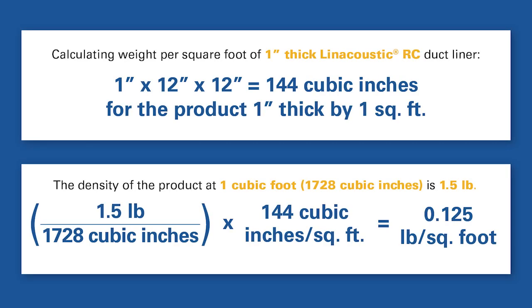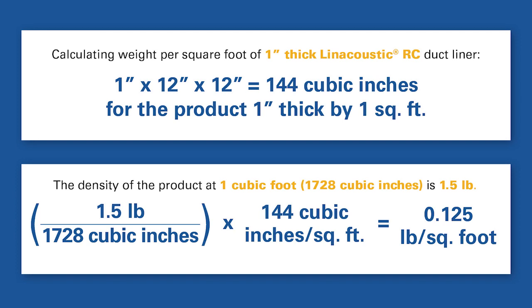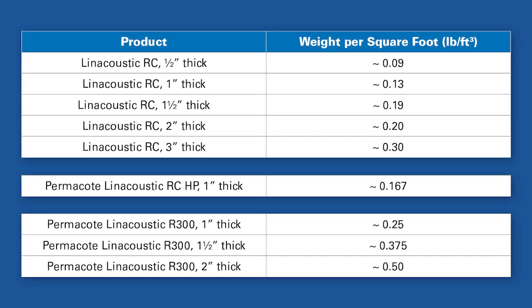First, you're going to take that one and a half pounds per cubic foot and then divide it by 1728 cubic inches per cubic foot — that's a conversion factor so we can get the math to work out. Next, we want to know what just this one section is, and this one section has 144 cubic inches for the one square foot of material. So we're going to multiply by 144 cubic inches divided by feet squared. That's going to result in 0.125 pounds per square foot of one inch duct liner. In front of you, you can see a chart that shows the weight per square foot of a variety of our line acoustic products, so you can use them when designing your engineering system.